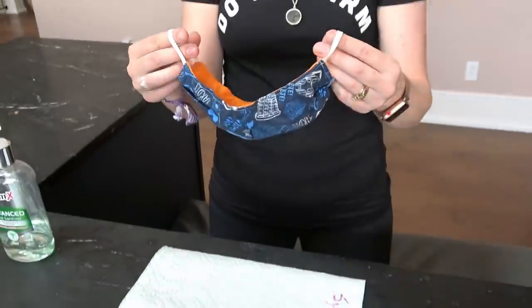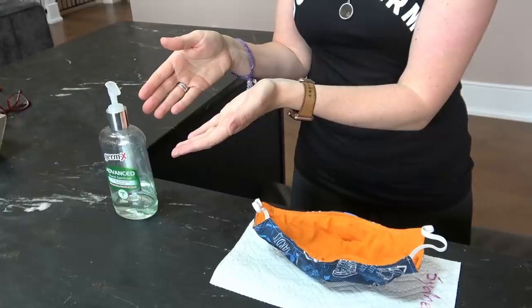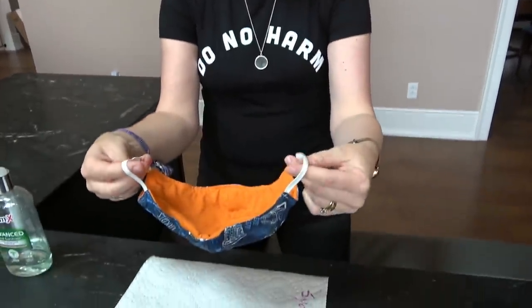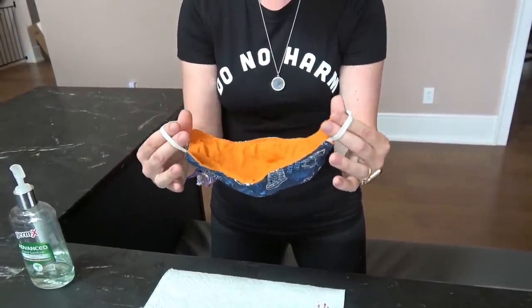So before I put on one of these masks — and this is a cloth mask that was graciously given to us, made by one of our listeners — before you put on a cloth mask you want to make sure that you wash your hands either with soap and water for 20 seconds, or you can use some sort of hand sanitizer and completely rub your hands until they're dry when you use it. Now you would pick up your cloth mask by the ear loops.